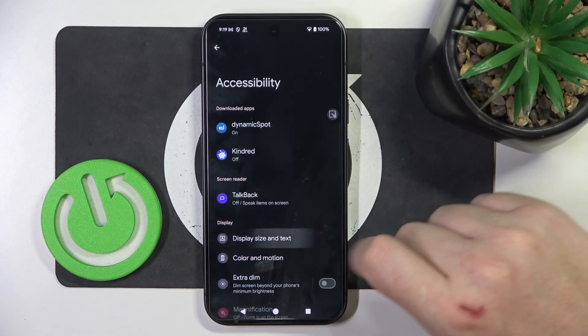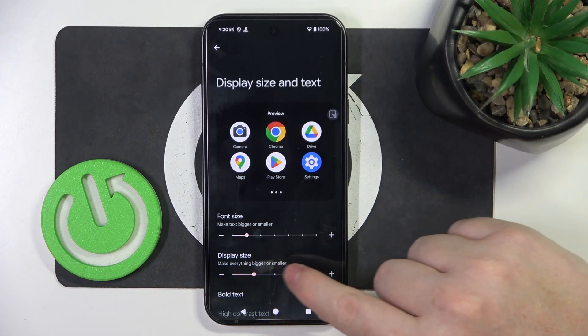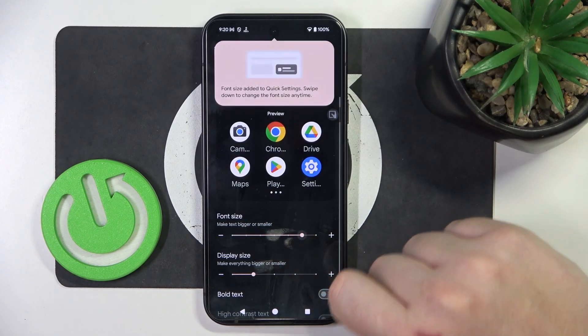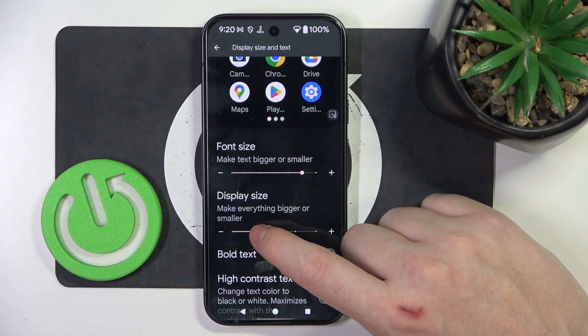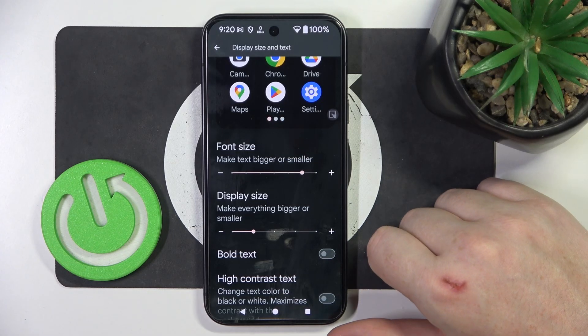Enter it, then go for Display Size and Text. You'll be able to adjust the font size as well as the display size. With the font size you will change only the size of text, and with the display size you will change the size of everything — like icons, also text, and all of the buttons as well.